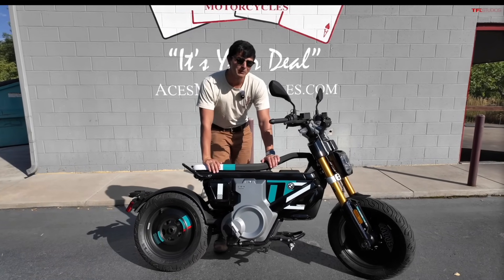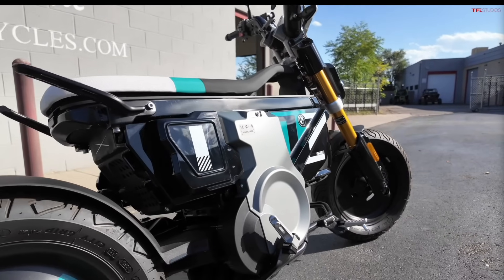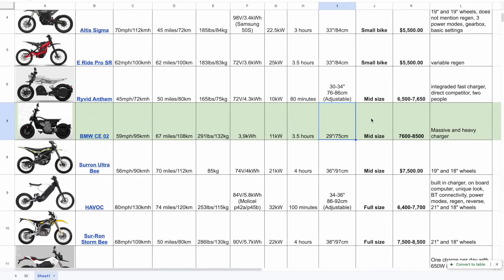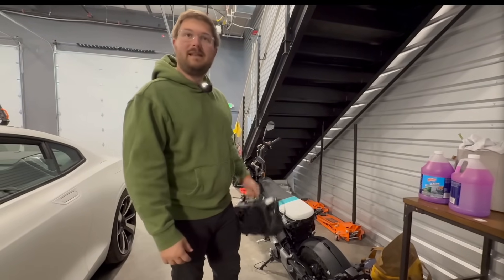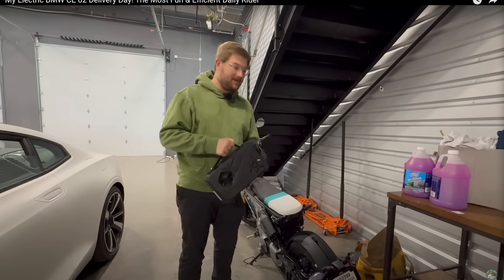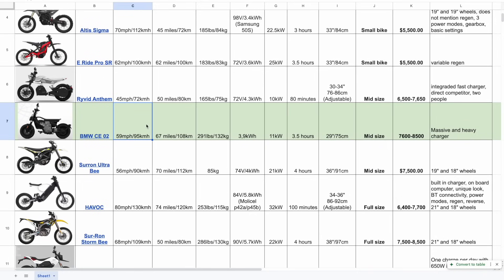The BMW CE02 is a very niche bike. The style I can understand — very low 29-inch seat. But it's extremely heavy, one of the heaviest on the whole list at 291 pounds or 132 kilos. The battery is smaller than the previous bike at 3.9 kilowatt hours, with only 11 kilowatt peak power. Charge time is three and a half hours, and the charger is reportedly massive and heavy — exactly the backpack problem I just described. Price is $7,500 to $8,500. Maximum speed is 59 miles per hour or 95 km/h.